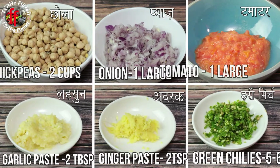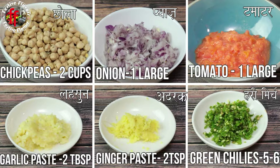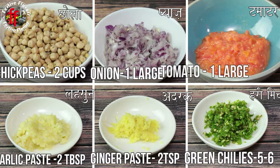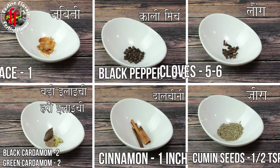Let's look at the ingredients. Chickpeas 2 cups, grated onions, tomato 1 large, garlic paste 2 tablespoons, ginger 2 teaspoons, chopped green chilli 5 to 6, mace 1, black pepper 6 to 8 cloves.